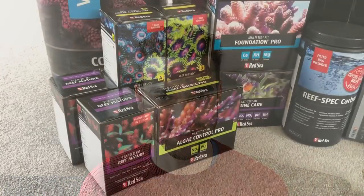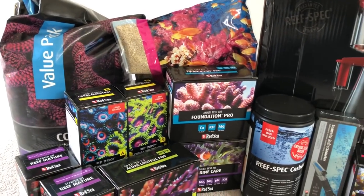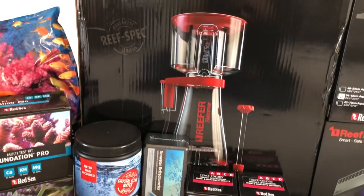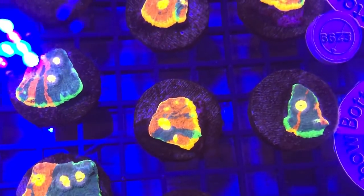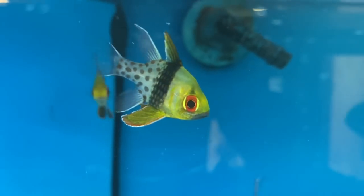Hello everyone and welcome back to Prestige Reef. Today is the day you've all been waiting for — it's time to start the cycle. As you know, this is an entirely Red Sea system, and they have developed a complete guide for running a reef tank which, if you follow it exactly step by step, will lead to success. I promised you at the beginning I'd show you the good, the bad and the ugly side of reefing, so bring on the diatoms.